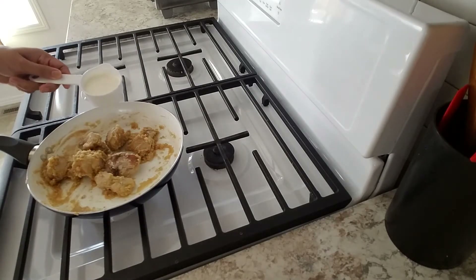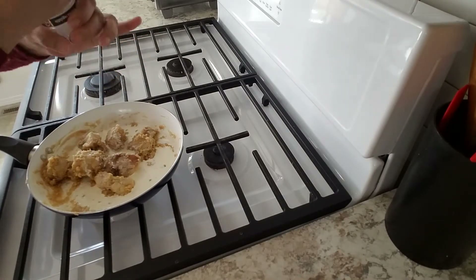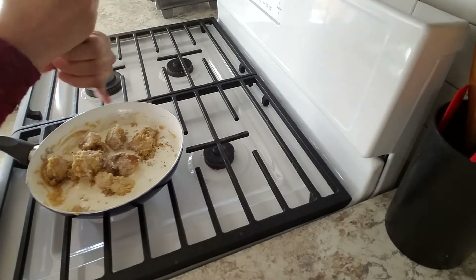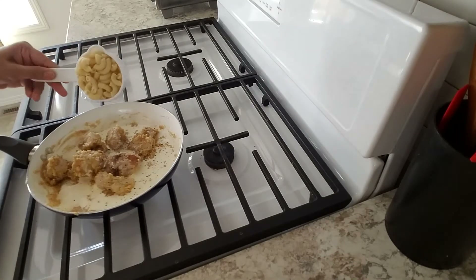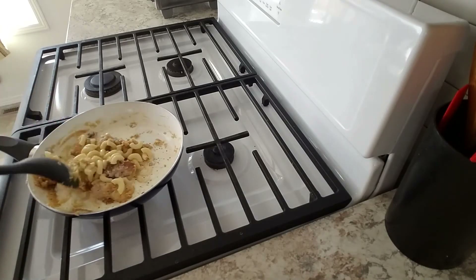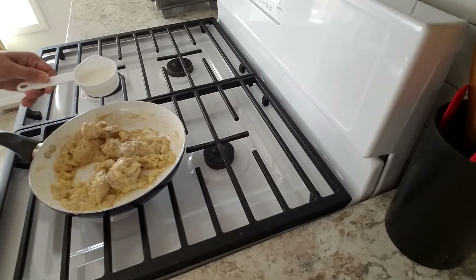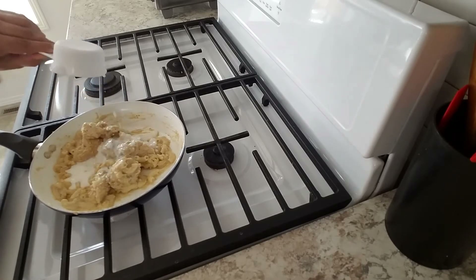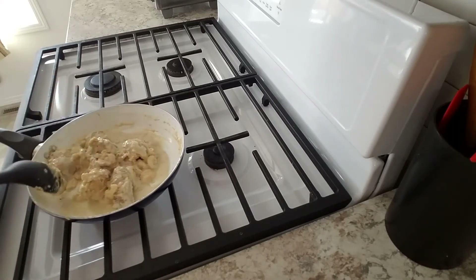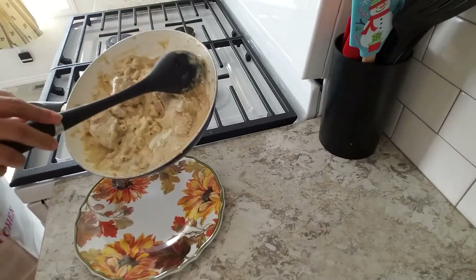Add one-third cup of cream, salt as per your taste, black pepper as per your taste, and half cup of boiled macaroni. Mix everything together, add one-third cup of milk, cook for two minutes, and this kishunit chicken is ready. I'm going to take it out in my dish.